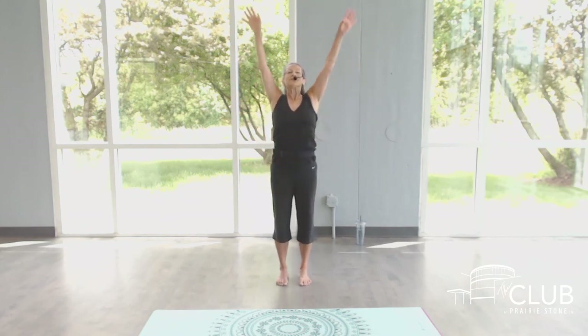Let's finish with breathing. Tall and strong through the torso. Arms opening. Finish your last one with the arms coming up and pushing beside you. I hope you enjoyed that tri-level Pilates class. And I look forward to seeing you again soon. Thank you.